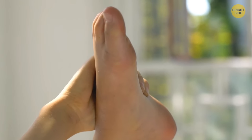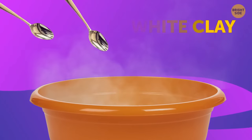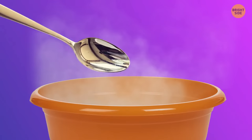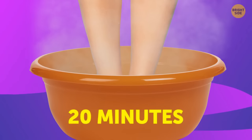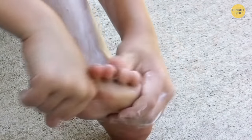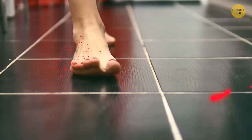If you have hardened skin on your feet, try this recipe: take a bowl of warm water, add two tablespoons of white clay, two tablespoons of liquid soap, and a spoonful of ammonia. Leave your feet inside the bowl for about 20 minutes and then moisturize them with cream. As a result, the skin will become smoother and more resistant to damage.